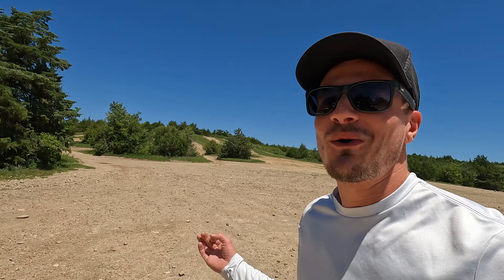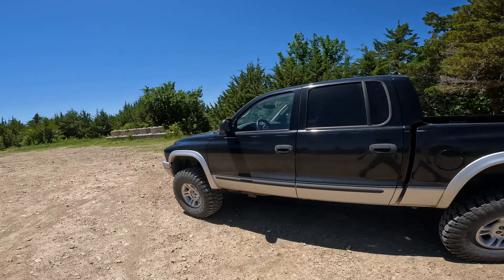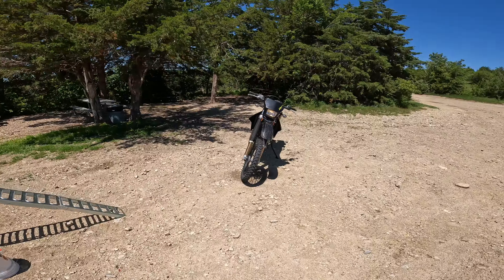Seemingly we are the only ones in the entire park, so that's awesome - we have the whole thing to ourselves. But if we get hurt or break our motorcycle there is nobody that can come save us. I don't even know if I have cell reception - one bar. It gets a little warm today, full sun, not a cloud in the sky. Without further ado let's unload this bad girl and start ripping.